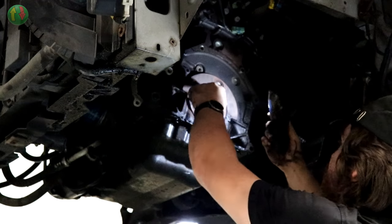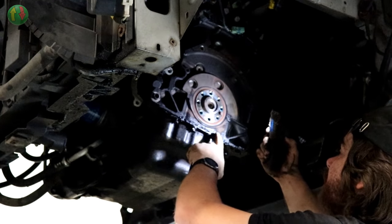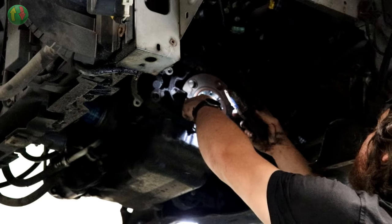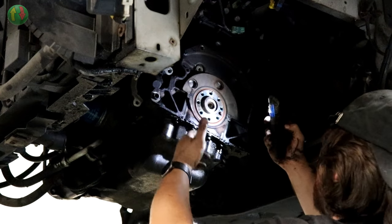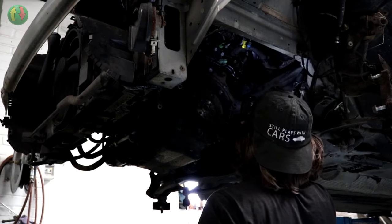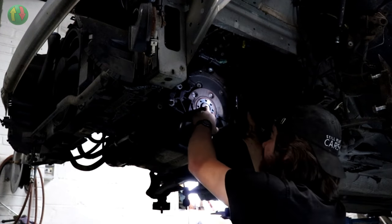That's the crankshaft rear main seal. There is a bit of oil along here but it's not coming out of the seal because it's dry on the inner lip. It's a diesel - they're dirty and oily - so it can just be cleaned up. There's no spigot bearing on these cars.